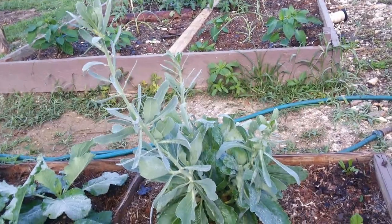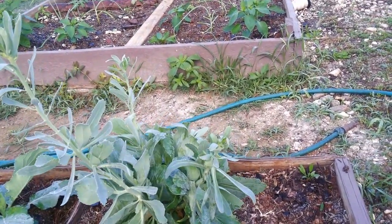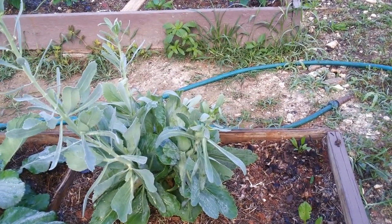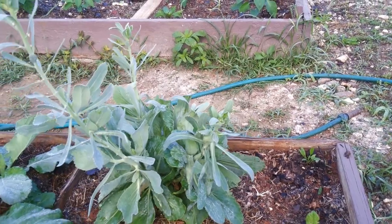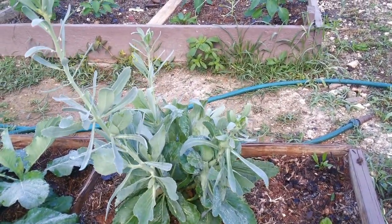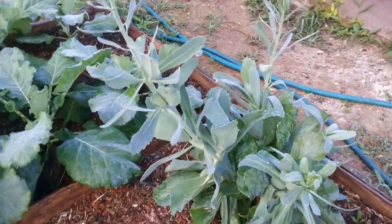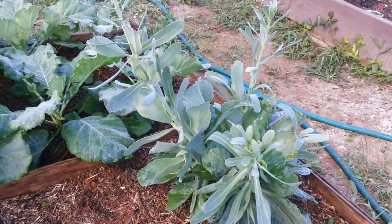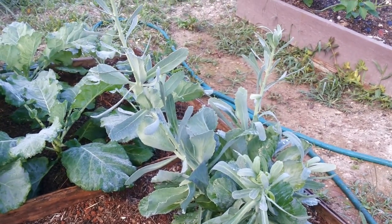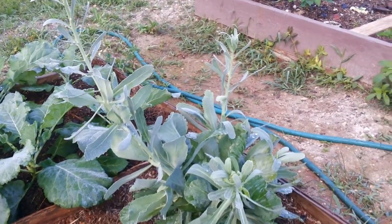From what I have experimented with, I don't think it's possible. I don't know if anyone else has done it before, but from my own experience, you cannot grow a cabbage head from an old cabbage stalk — it will just push out branches like this. But I'm going to keep it growing and see what it does, so I'll keep you guys updated.